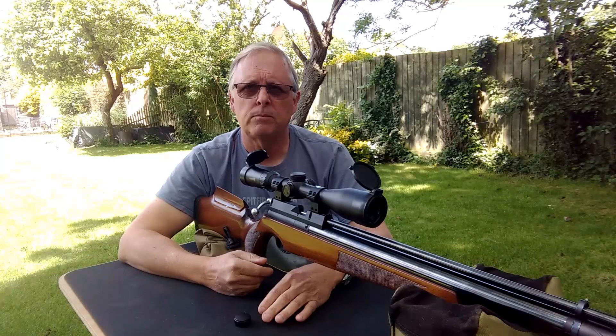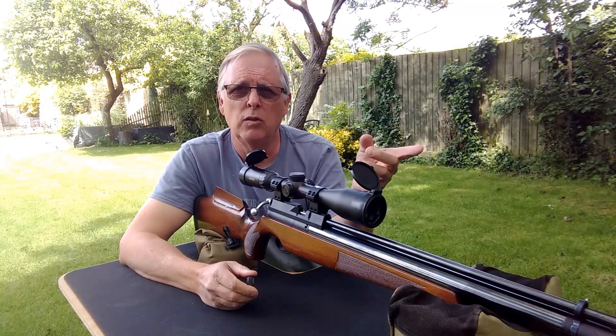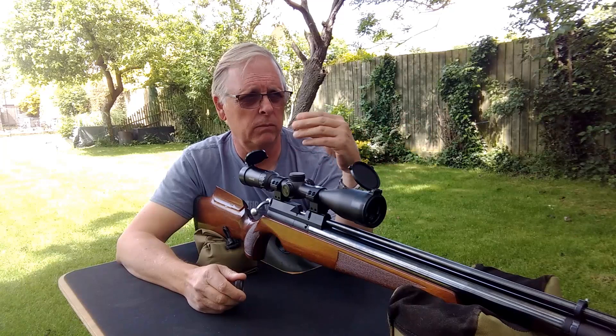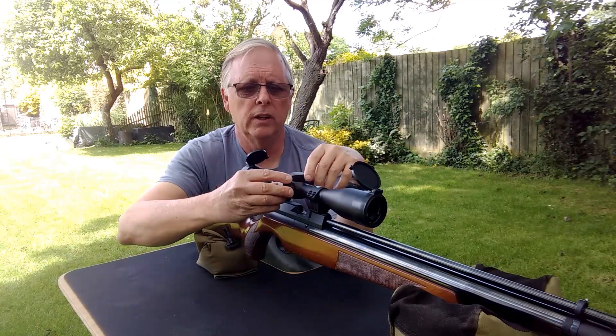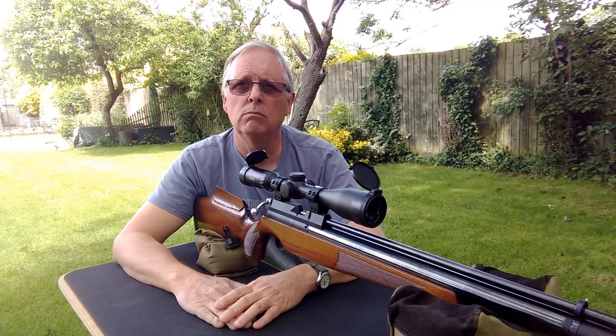One thing to remember is that any slight variance in accuracy at close range will be amplified when you extend the range, because we're firing pellets in a cone. Any disparity between the line and the pellet is going to be amplified at 25 yards, so we might still need a further small adjustment. But for now that's good enough. Windage is out of the way — we'll put the cap back on the turret and move back to 25 yards, our zero range, and start concentrating on the horizontal line.